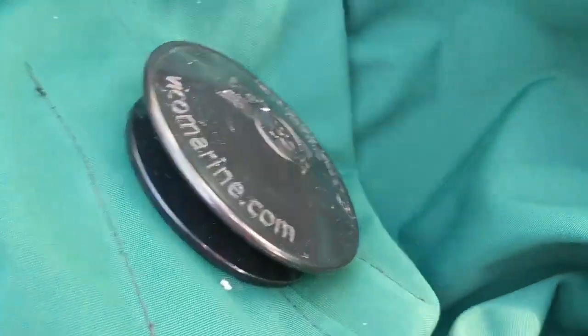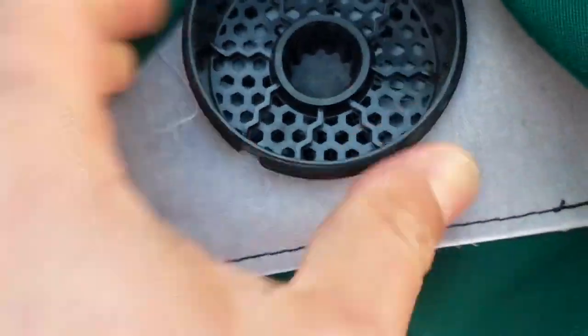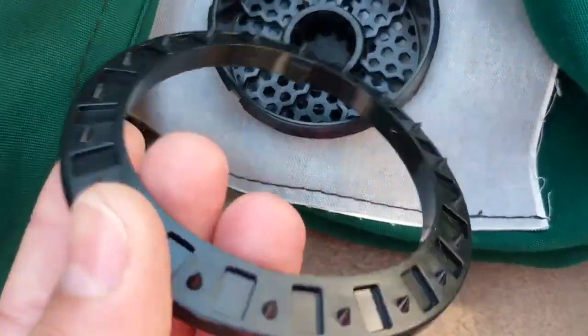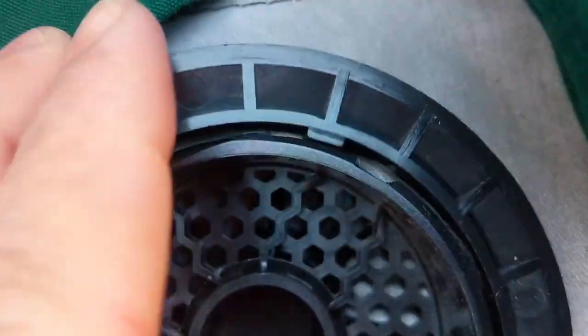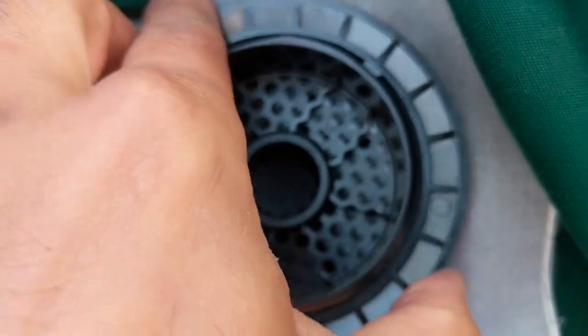We've got the boat vent through the hole that we made. Look on the underside — it is all the way through. You want to make sure that your material is able to get past all of the threads there. The next thing you want to do is put the retaining ring with the pointy teeth towards the boat vent. There's a little tab here, and there's a slot there — make sure that's lined up as well so it locks into place, so it's not wiggling around and it lines up with the teeth as well.